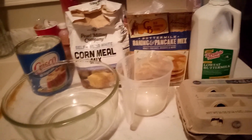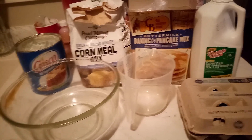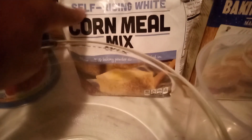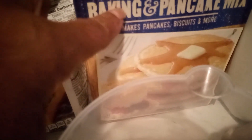They go with our greens and black-eyed peas and pinto beans and whatever you want to taste with them — you can use those biscuits for that. So what we're gonna need is an empty bowl, some Crisco, some cornmeal mix, some biscuit bacon mix, buttermilk, egg, and a measuring cup.